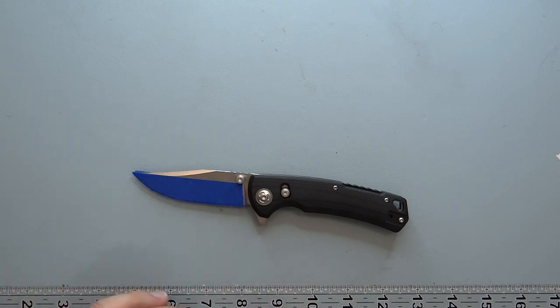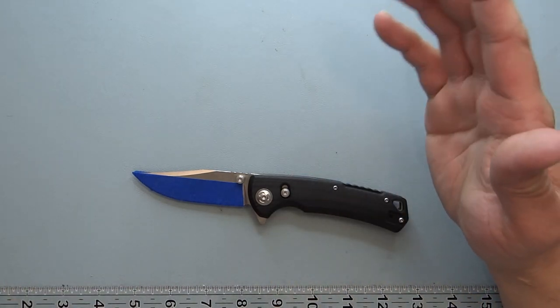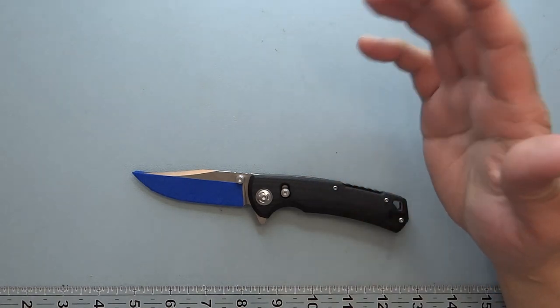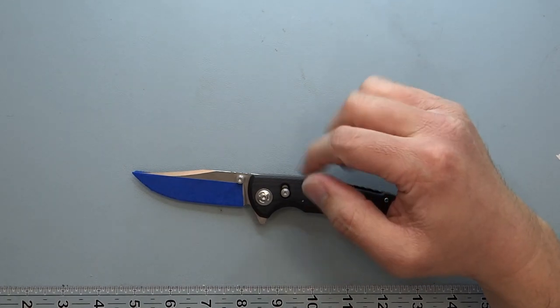Current retail price to consumers is about $35.99 — very inexpensive. MSRP is about $57.95. For steel, it's D2 blade steel, which rates at about 4.5 out of 10 for corrosion resistance and 5 out of 10 for edge retention, according to Knife Steel Nerds.